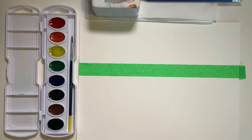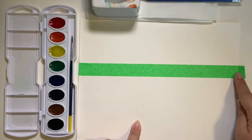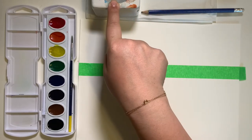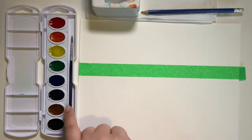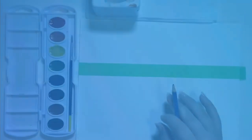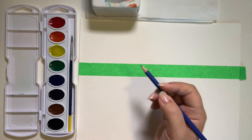We're going to continue making these cloud shapes. Before we get started, we have to make sure you have all the supplies you need. You'll need some watercolor paper with a piece of painters tape, a pencil, some paper towel, a water container to rinse your brush, a paintbrush, and your watercolor paint set.